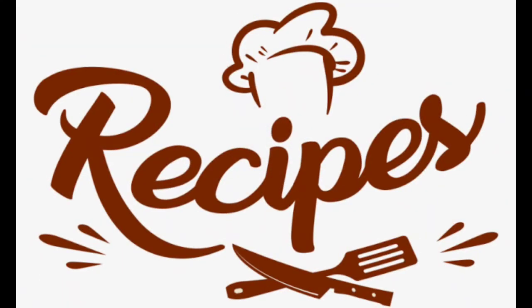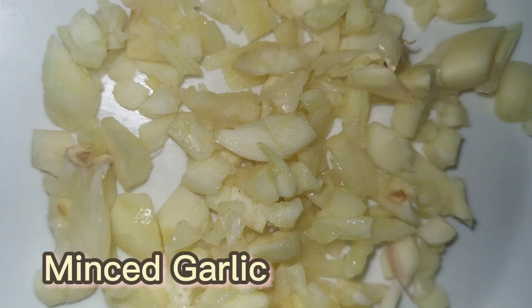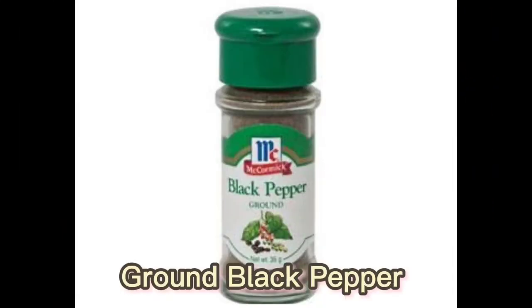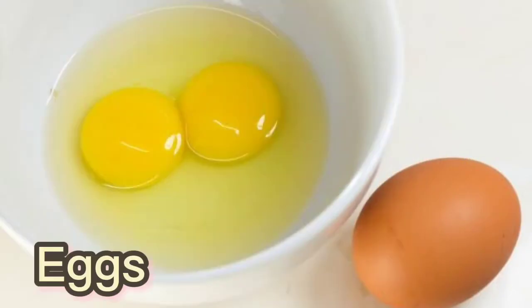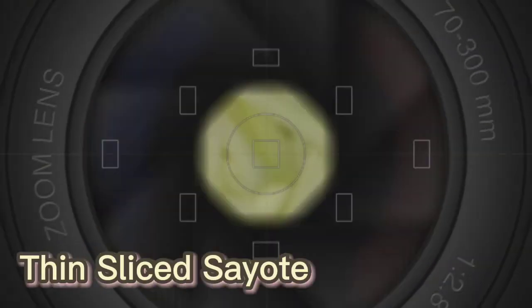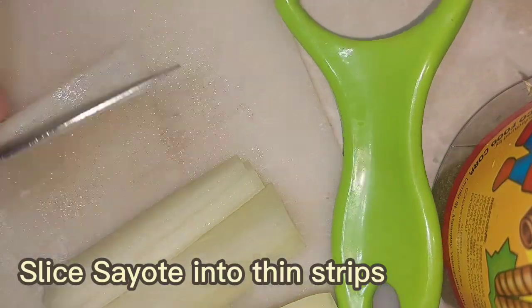To start, the recipes we need are: Cooking Oil, Minced Garlic, Minced Onions, Salt, Ground Black Pepper, Seasoning, Eggs, and lastly our thin sliced Sayote. Let's begin by slicing our sayote into thin strips.